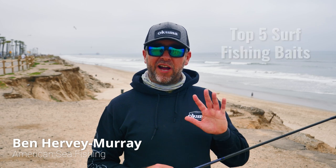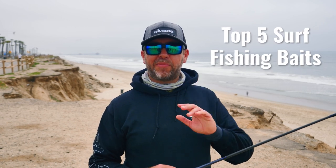Hi, my name is Ben Hervey-Murray. I'm a professional surf fishing guide and these are my five go-to surf perch fishing baits.